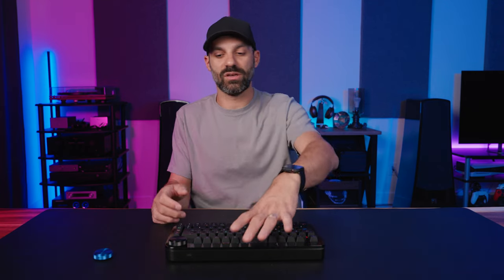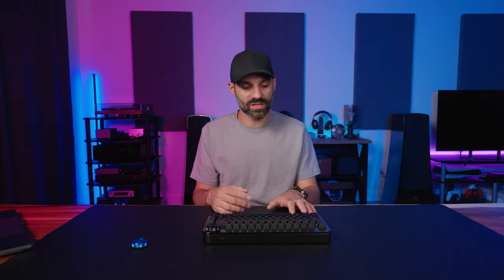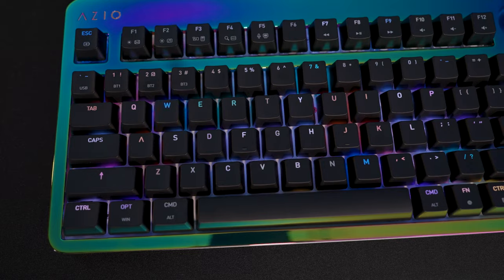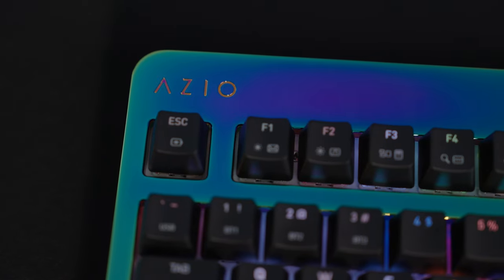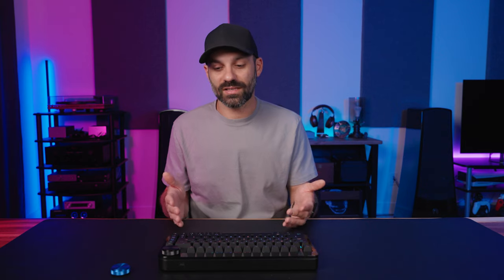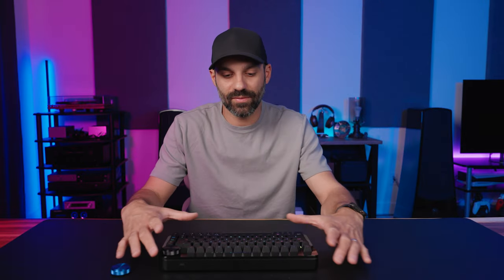The retail price later is supposed to be about $200 — still an insane value for this level of customization. One thing I really liked: the keycaps show both Mac and Windows labels, so you don't have to swap caps when switching between machines. A couple of my other keyboards require you to physically pull the cap off to switch labels, whereas this one shows both — great for people who use both platforms for gaming and productivity.